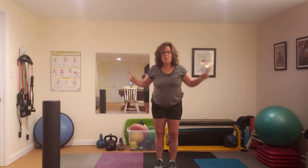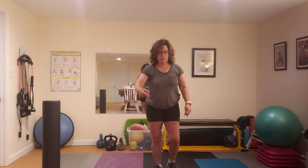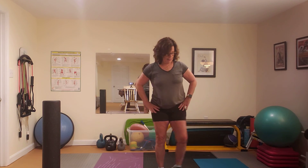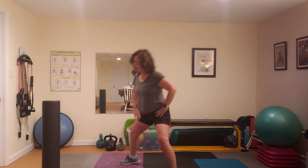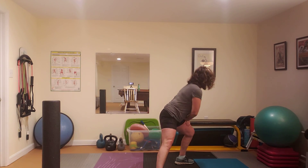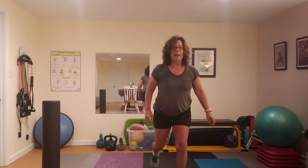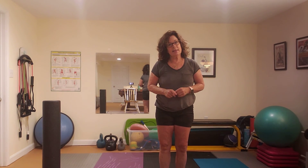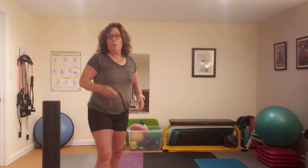Before we close, one of my favorite things to do is a multi-direction lunge. You go through all planes of motion — forward, sideways both ways, sometimes 45 degrees open each way, and then back. That is advanced; it works every plane of motion. If you want, try it out.